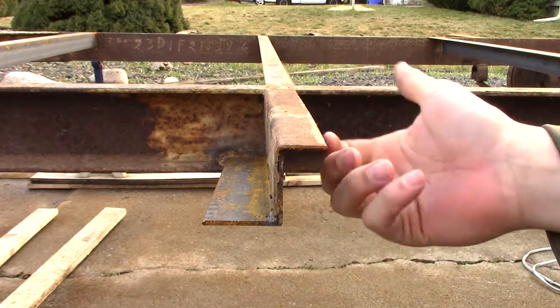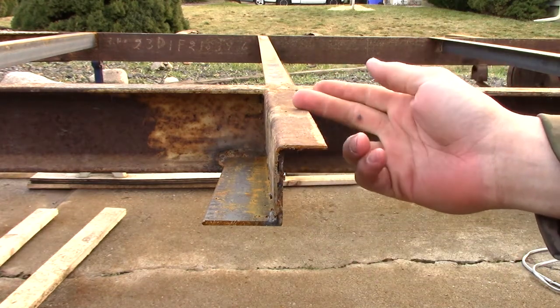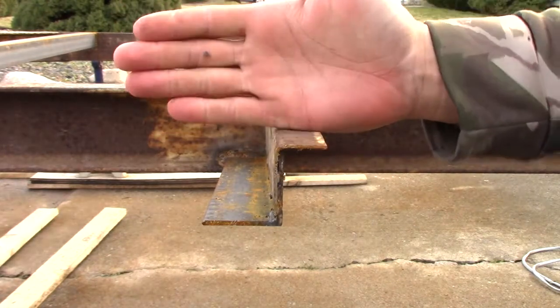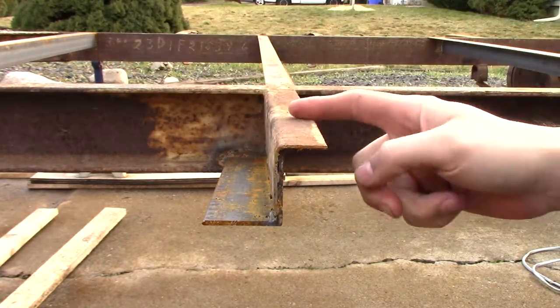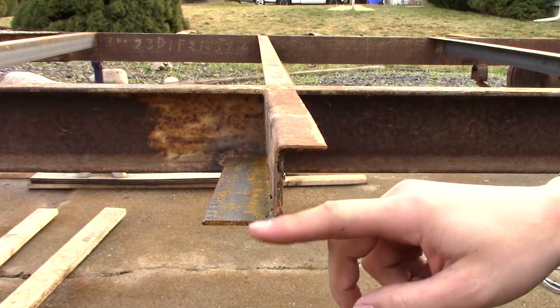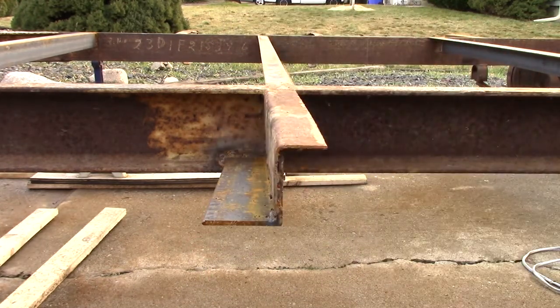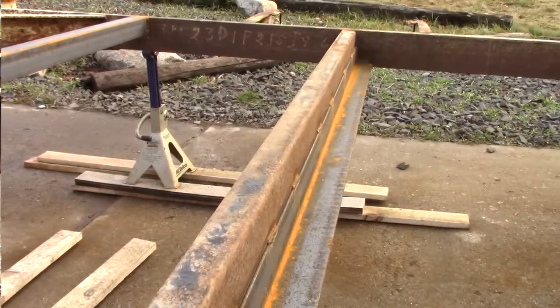Once I get the rail done, I'm going to cap it by taking a piece of angle iron that will overlap the top and come down along the outside to cover and cap it. That's going to be super strong — almost bulletproof.